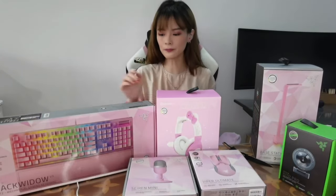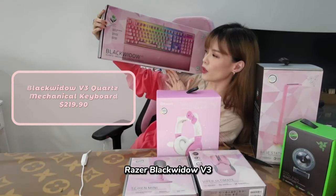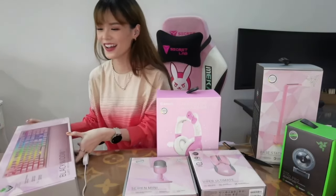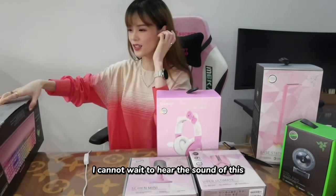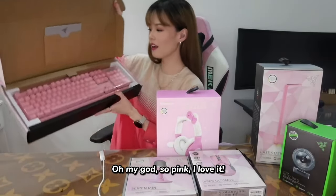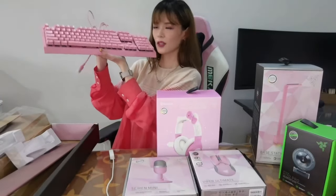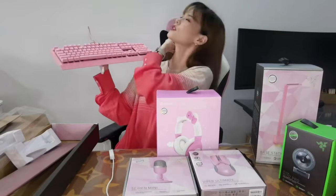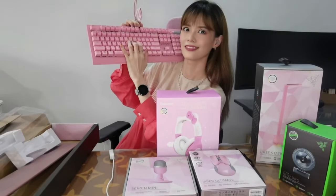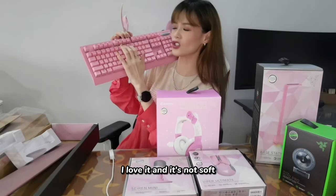I'm very excited about this. Firstly, we have the Razer BlackWidow V3 Quartz mechanical gaming keyboard. I cannot wait to hear the sound of this. Oh my god, it's so pink! I love it. Oh, I love the smell of new tech stuff — smells so good. Oh my god, so clicky! I love it, and it's not soft.